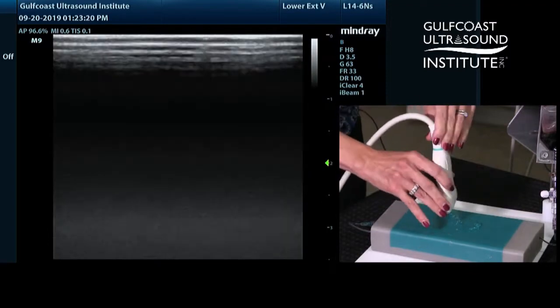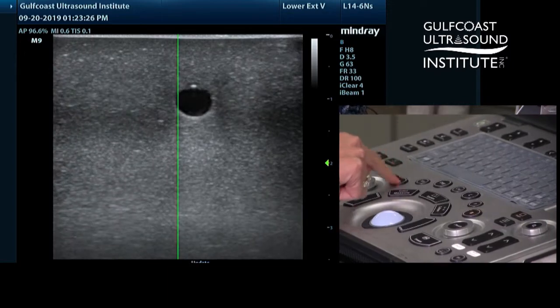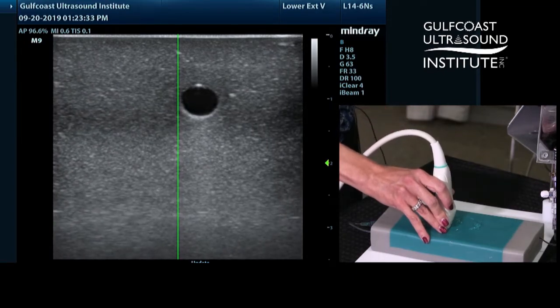So try this hot tip: use the M mode on your ultrasound machine. There should be an M button — you just tap M and that will default to the center of your ultrasound image. Then line up your target on that M mode line.